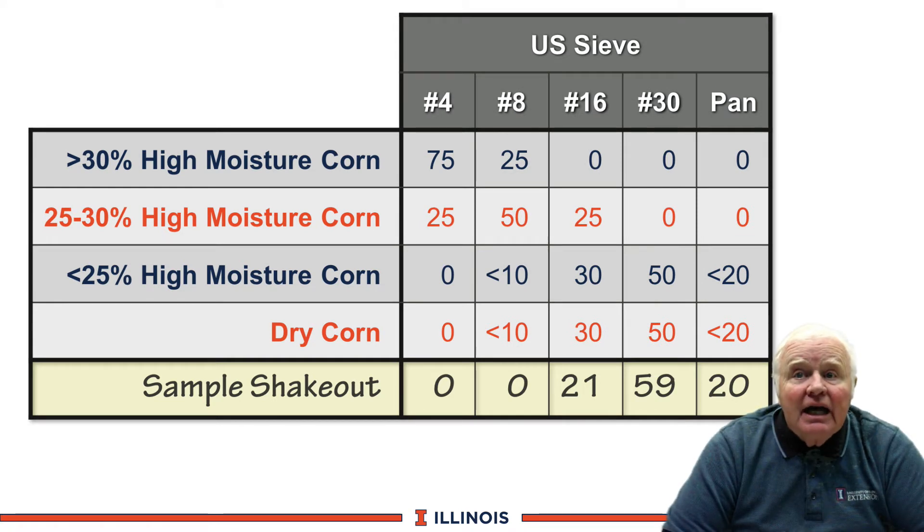And finally here is our sample. The shakeout shows nothing on the number four and eight screens, 21 percent on the number 16 screen, 59 percent on the number 30 screen, and 20 percent in the pan. This shakes out very well — this is going to be somewhere around seven to eight hundred micron average particle size for this dry corn, which is almost ideal.